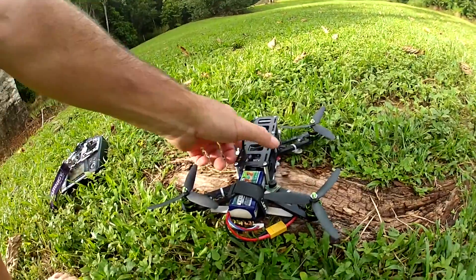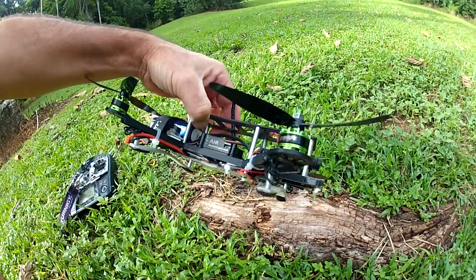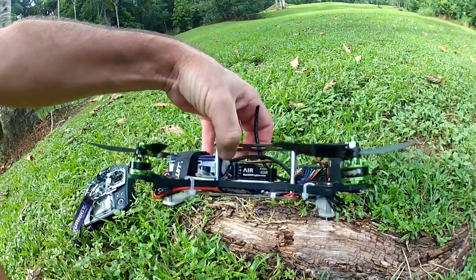G'day folks, it's Wags here. I've got my little QRV 250 frame here and I've got some little Turnagy Multistar motors there. I've got these from Grant over in Perth, Western Australia, who runs Buzz Hobbies.